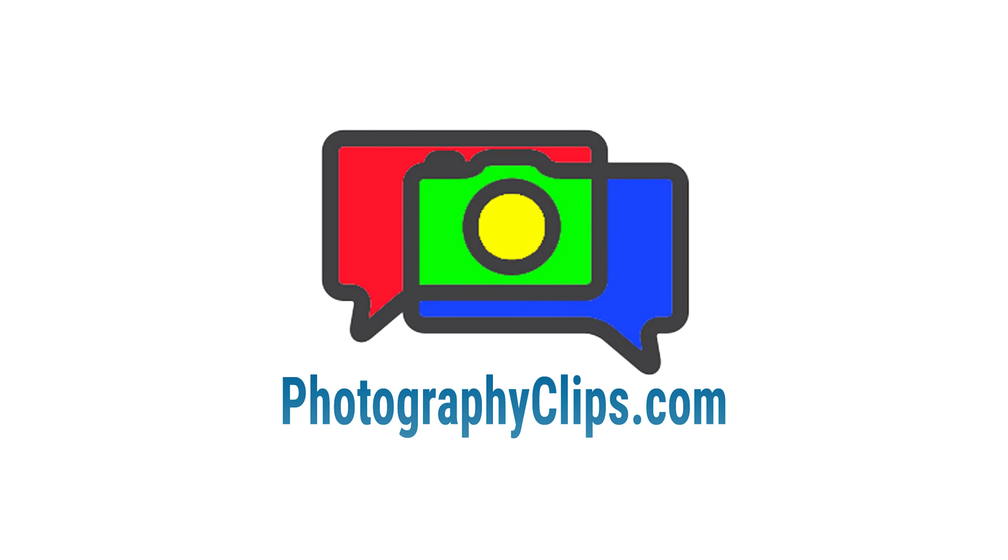Thank you for listening and subscribing to the Photography Clips podcast. If you would like to learn more about my photography, please visit photographyclips.com. I hope you have a wonderful day.